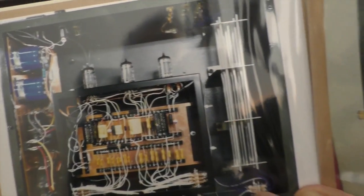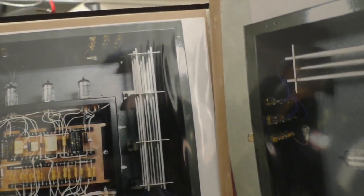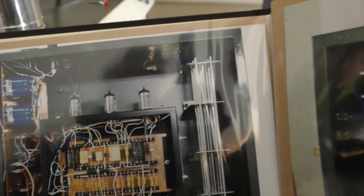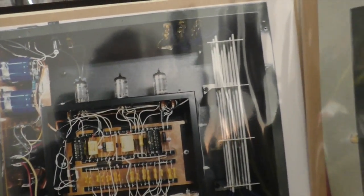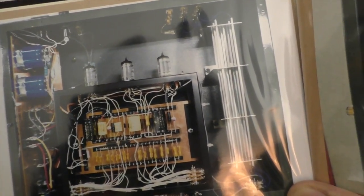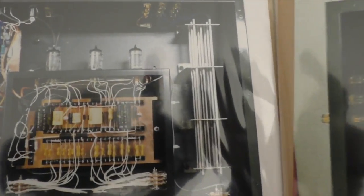It's a vacuum tube based, point-to-point wired design with a very unique layout to prevent hum from your input cables. The input signals go through six individual tubes — each input plus and minus. And those are your driver tubes — 12AX7s. There are three of them, and it's all encased and shielded.